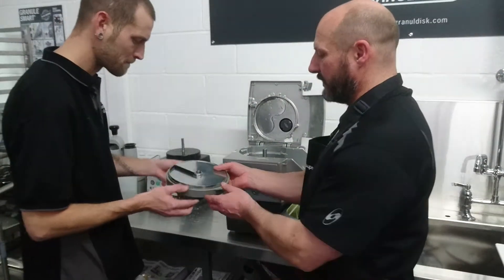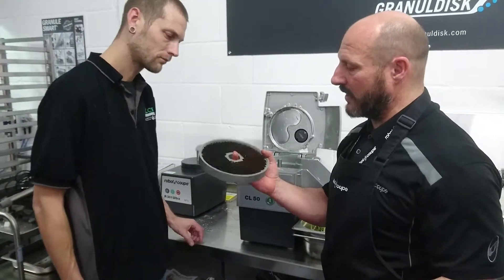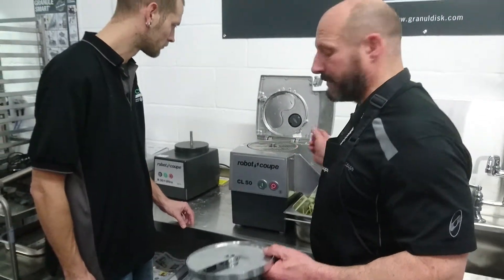With the dicing grid, you get a dicing set — you get the grid, which is this part, and that's a moulded bit. So once it's worn out it needs replacing. That goes in first and sits into place like that.